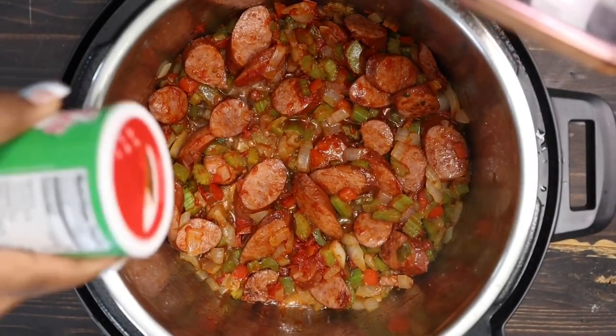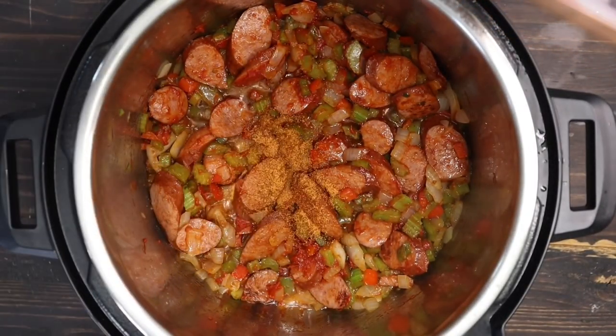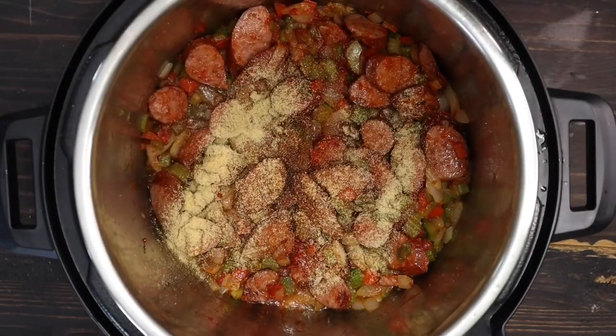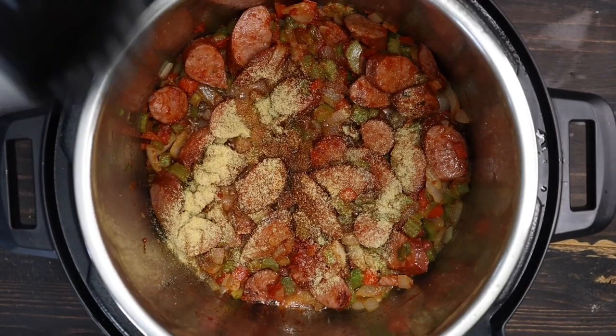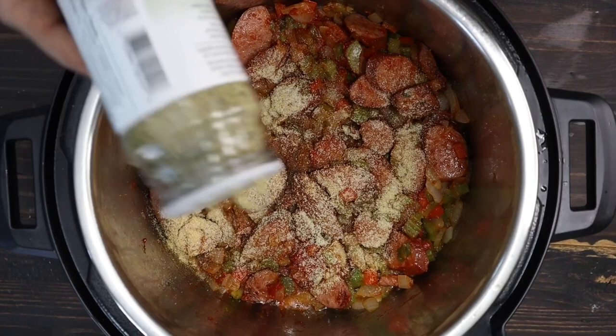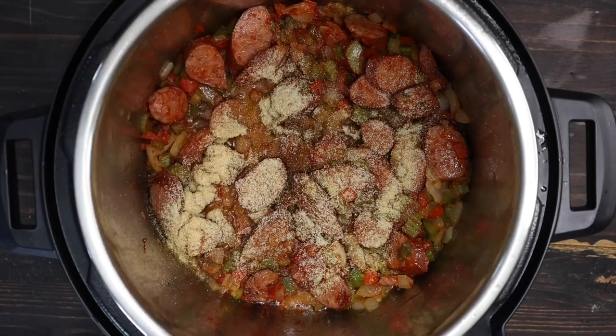Then I added my Creole seasoning. Add any spices you like, just jazz it up, make it your style — there are so many recipes out there, do it your way. Like I said, I will have everything listed down below. It's going to add so much flavor and it's going to be so delicious, y'all.